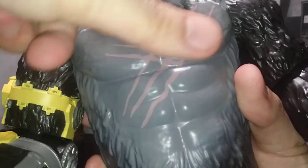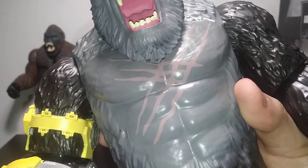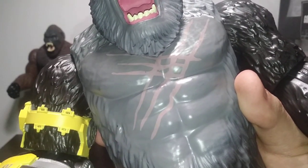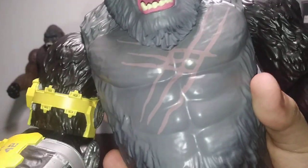We do have some painted scars, which for the first time include the additional scars that Godzilla gives him. Even though by this logic he should be having like four or five rows of scars now. But continuity aside, this looks all right painted. I wish it was sculpted in, but that's okay.